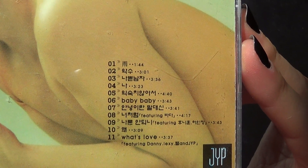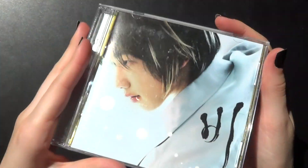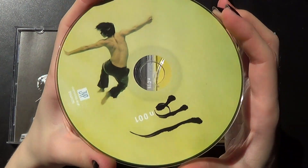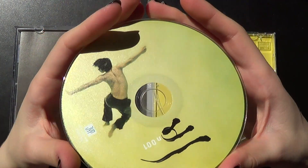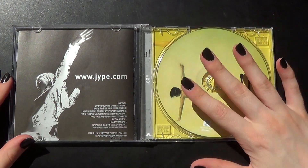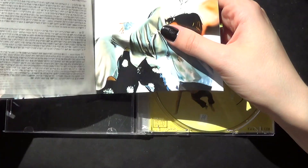Track list right here. We got the CD right here. I love these pictures. Nice.